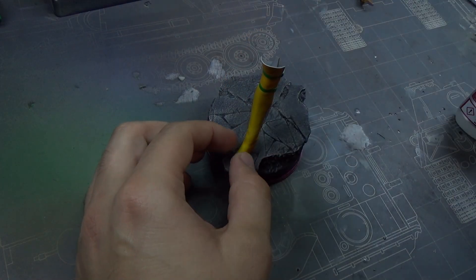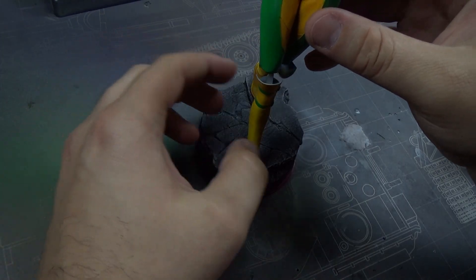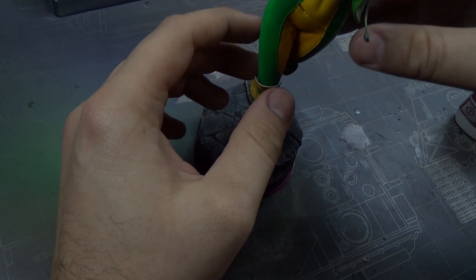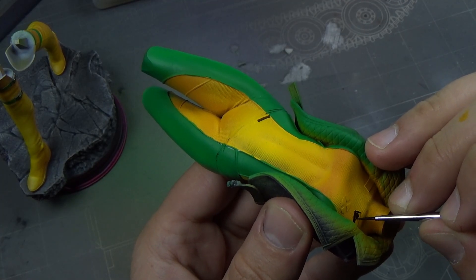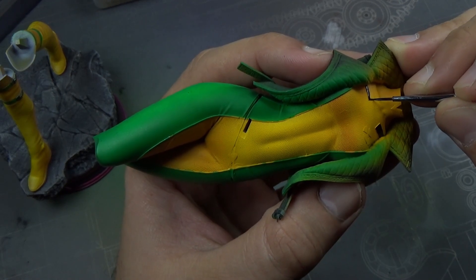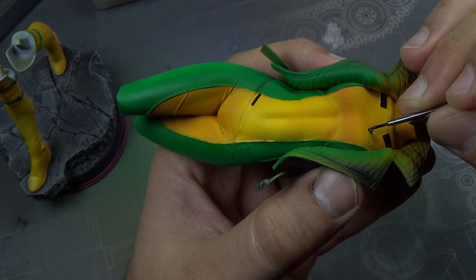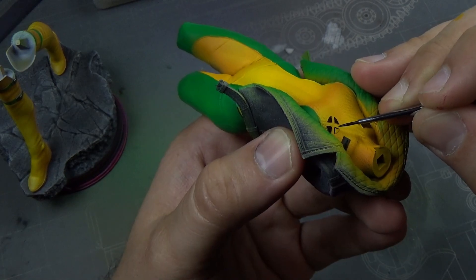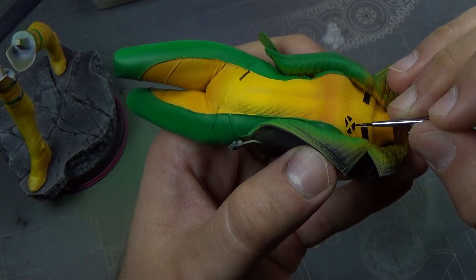I wanted to attach these to my base. I only actually attached the one to start and secured it down, because these legs you have to finagle them into position, just because of the way it sits on there. So I was able to get them lined up. Then I'm coming back over with some Vallejo black — flat black, slightly thinned down to help it flow — and going through all her details on her suit. It just turns out so beautiful.